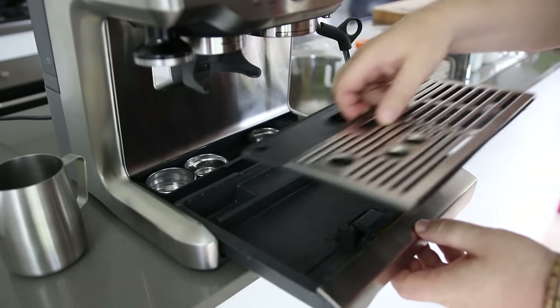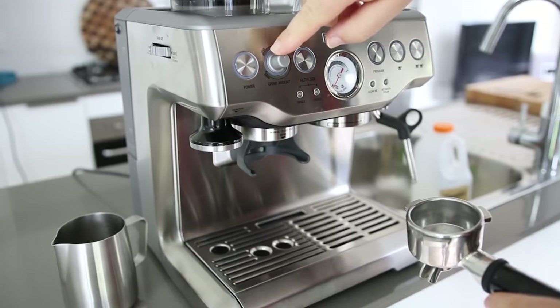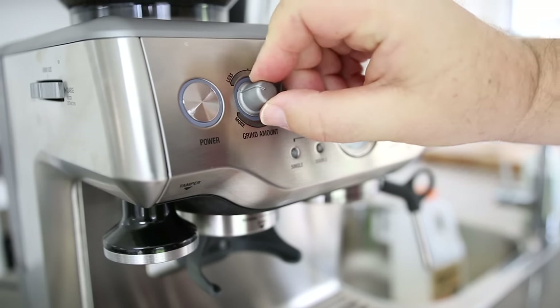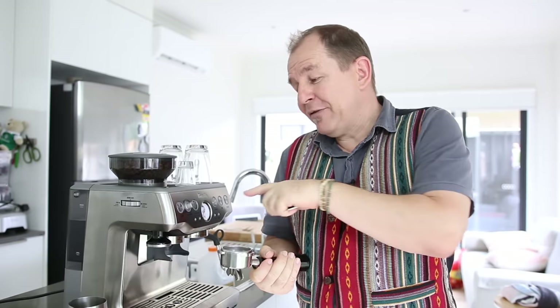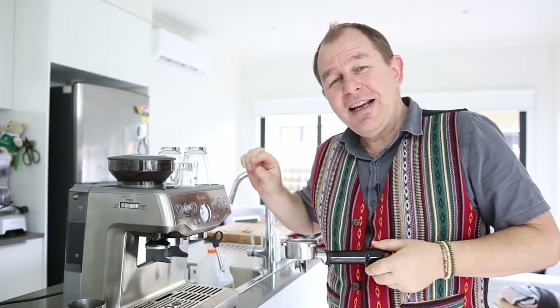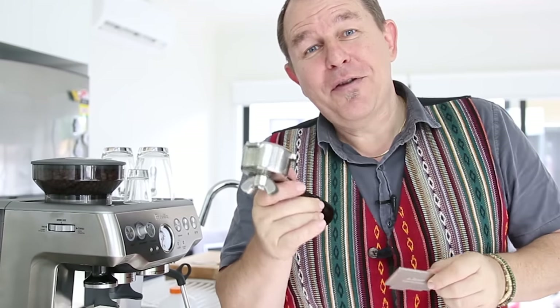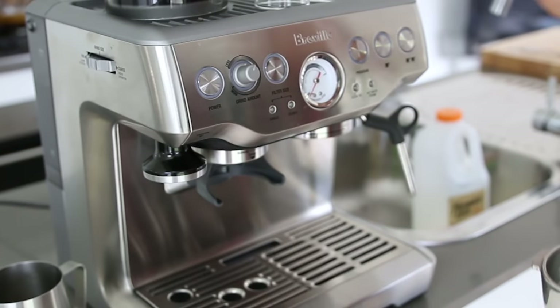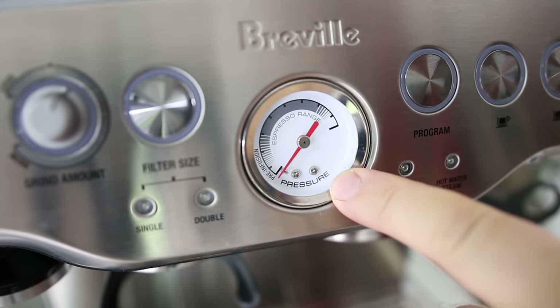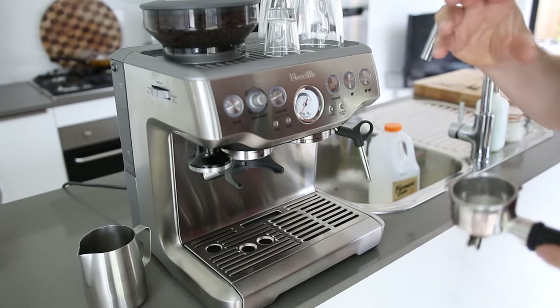There's a fairly decent-sized drip tray which will catch all the drips of water and any coffee grinds. As well as the grind adjustment, there's a grind amount dial at the front and you can turn this dial less or more depending on how much you want to adjust the grind. Those two factors — the coarseness of the grind and the amount at which the basket gets filled — are pretty important when it comes to getting the right pressure for the perfect espresso. That's where the razor blade did come in useful the first few times: we could roughly gauge if we had the right amount of coffee grinds in the portafilter.